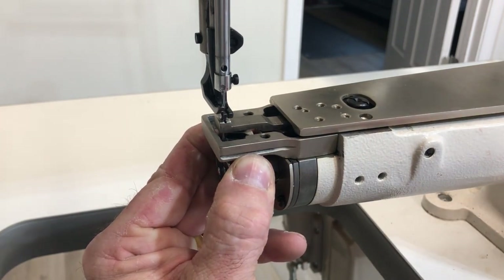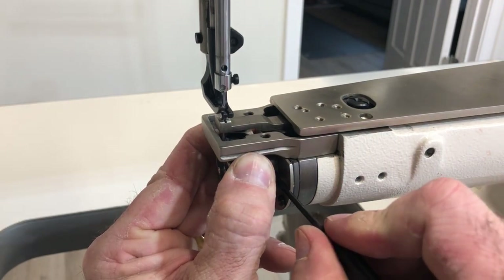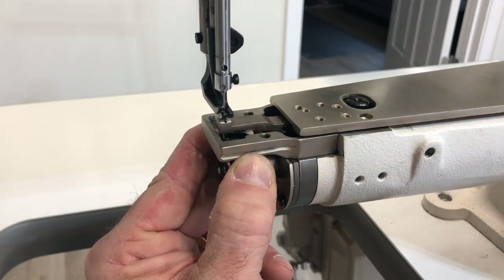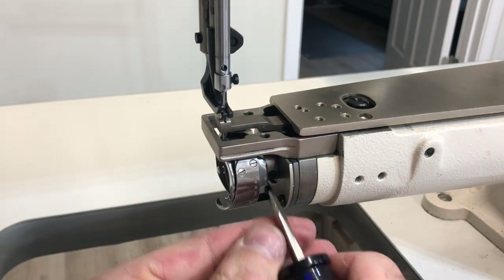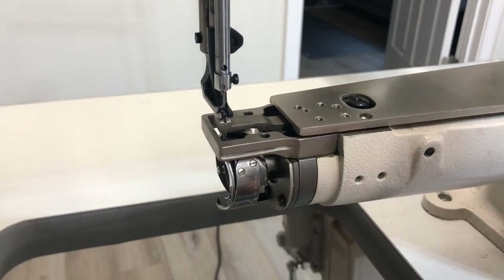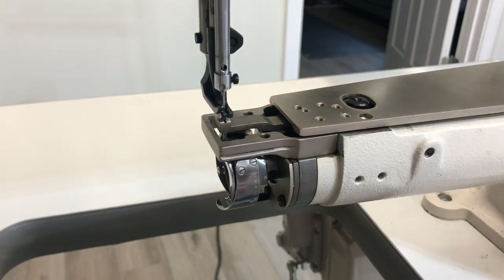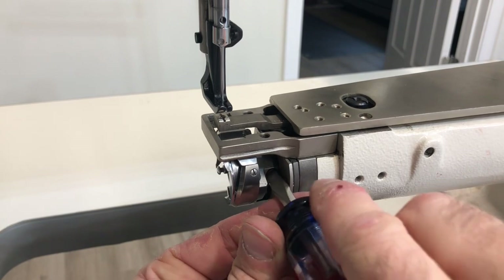Then I'm going to tighten this down. Now, if it's not close enough to the scarf, it may have trouble throwing a loop — so that is something we need to be cognizant of. I'll tighten one down here, take a look again. It looks good from here. There are two screws — this is the one on the back side — so we'll tighten that up.